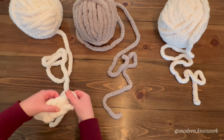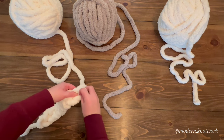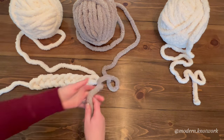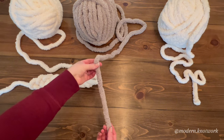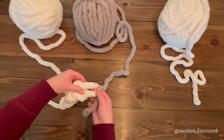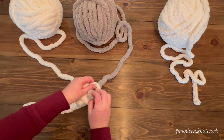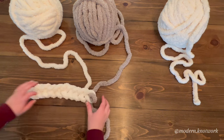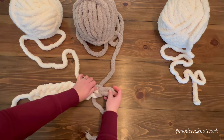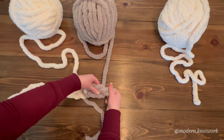Keep pulling loops through until we get to 10. Then we're going to move to our gray. To connect the gray, leave yourself a little bit of a tail — maybe 10 inches or so — then pick up the last loop and insert the gray to make a loop. Keep pulling loops through with the gray; we're going to do 10 of our gray.